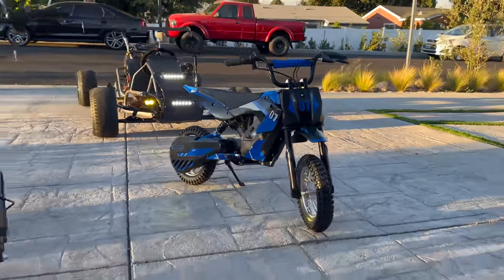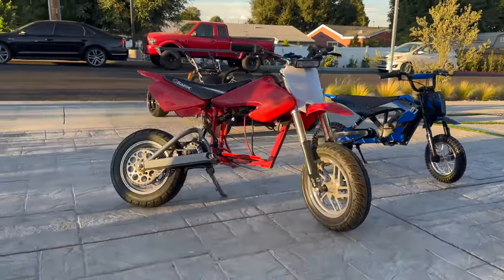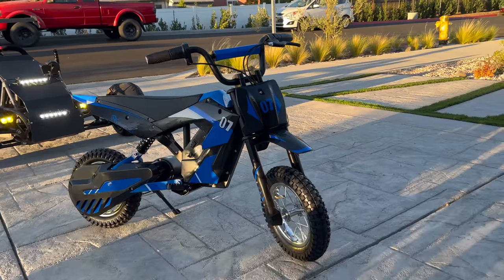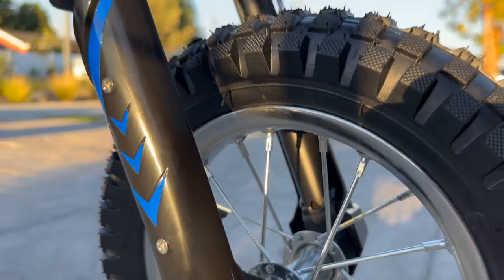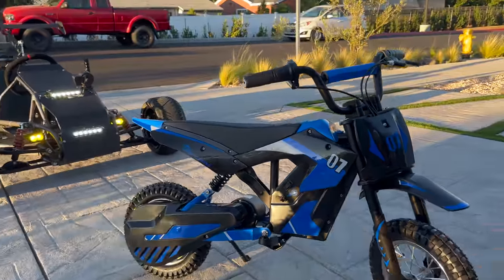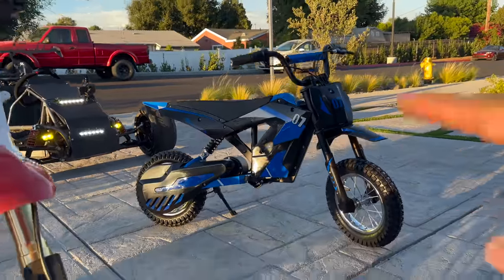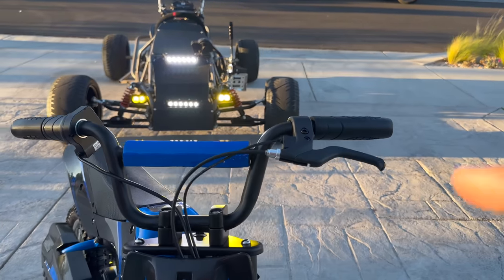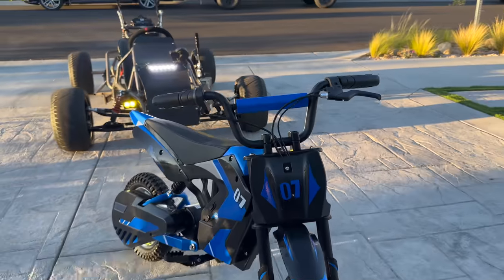Definitely smaller than I was expecting. I was expecting something the size of the Razer, but next to this bike, the Razer looks massive. You'd think it has full suspension — it doesn't, the front forks are fully rigid. It does have a rear shock though. Everything's tiny: the bike's super small, the motor's small, the battery's small, and the charger's even smaller. It only has one brake, but at least it's a rear brake on the left, so this is totally wheelable.